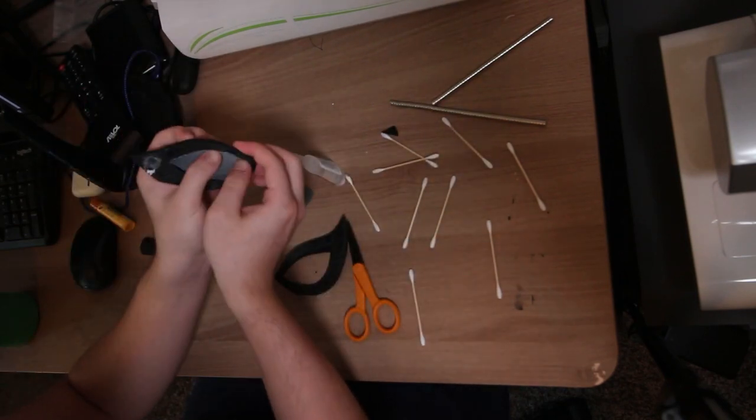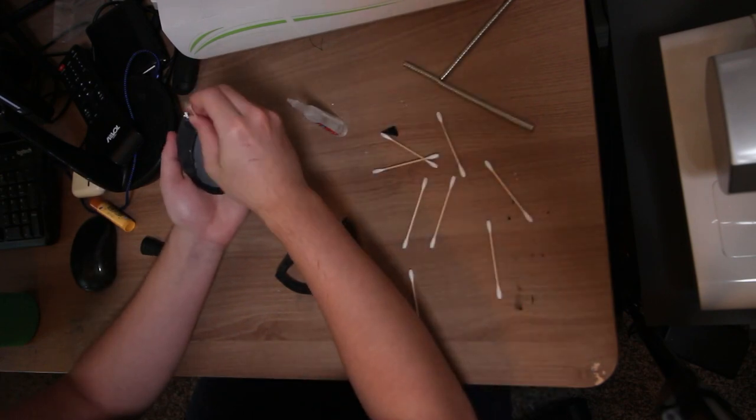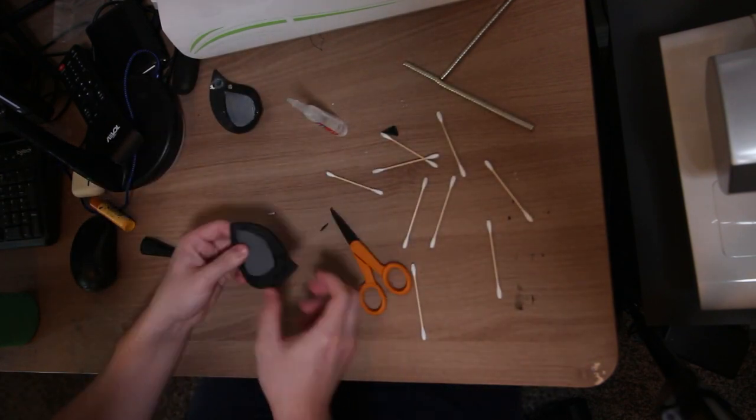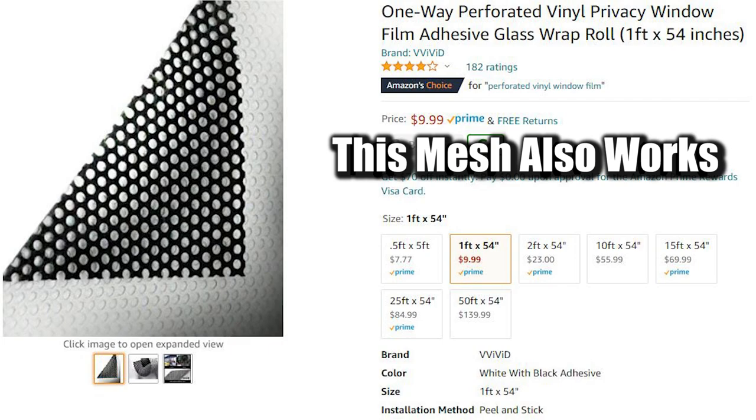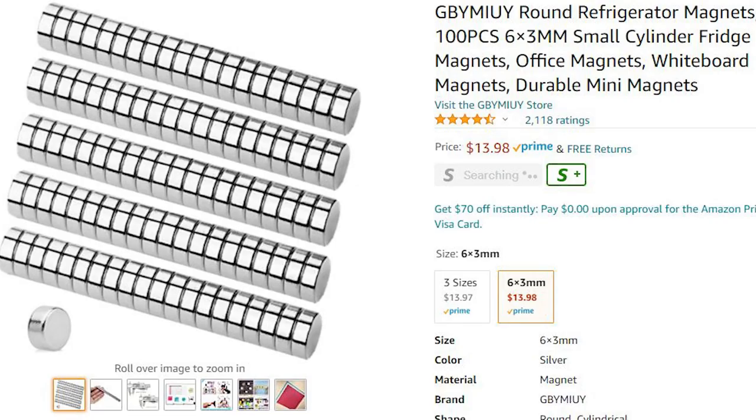I already painted the lens frames after sanding them using Rust-Oleum flat black. For the lenses themselves, I just used the mesh that came with my Matthew de la Cruz face shell and lenses and glued them on. Then I went in with magnets I purchased on Amazon, gluing them into the lenses and the face shell.